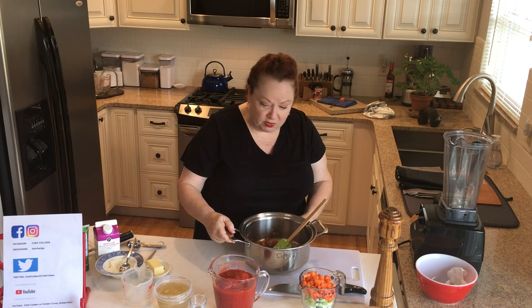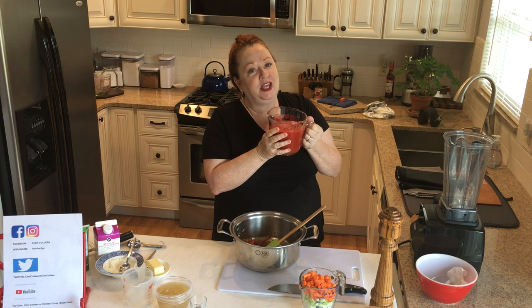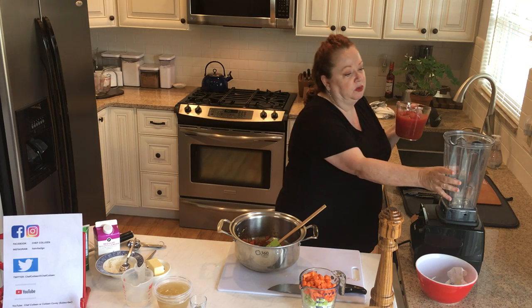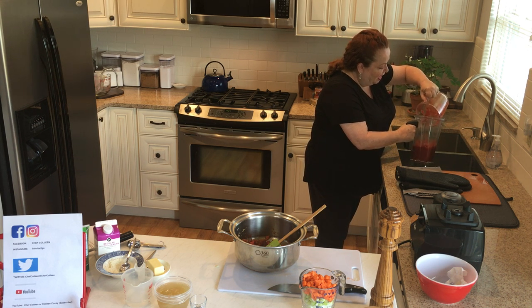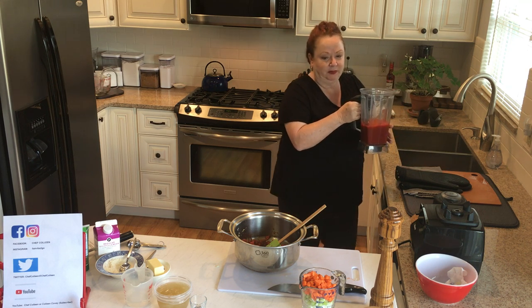So what we're going to do next is we are going to take 28 ounces of whole peeled canned San Marzano tomatoes. If you're serving them for your family and you want to spend the extra couple pennies, get the true San Marzanos — because there are San Marzano style that are grown in California and things like that, but the true San Marzanos are from Italy. They're just so sweet. Their flavor is just — you won't regret it.